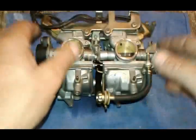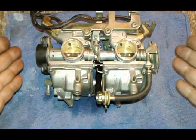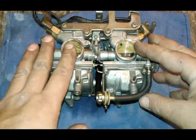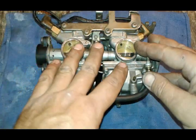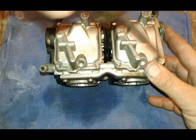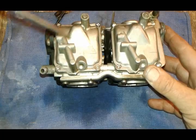Rarely do you have to disassemble the two carburetors apart from each other — we're not going to do that. I've been doing this for a long time and I haven't had to take any one of these V-Star carburetors apart. We're going to remove these eight bolts over here that hold our float bowls.